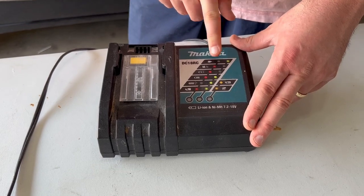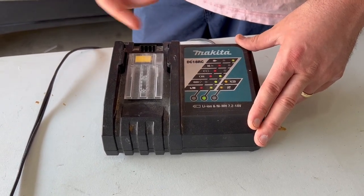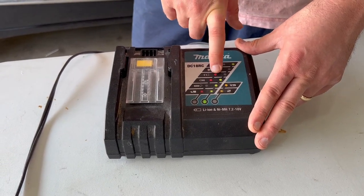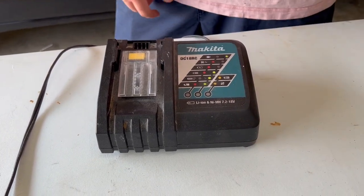It's got little indicators here. When it's plugged in with nothing in it, it just blinks to show you that it's active. Charging is red, halfway is red and green, and then when it's fully charged, you get the solid green.